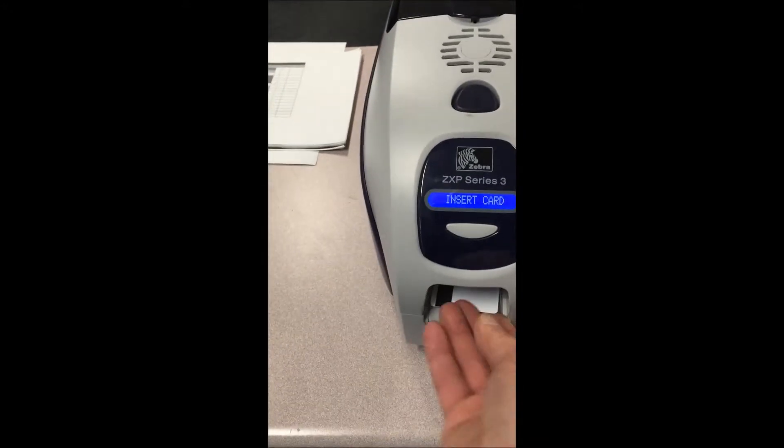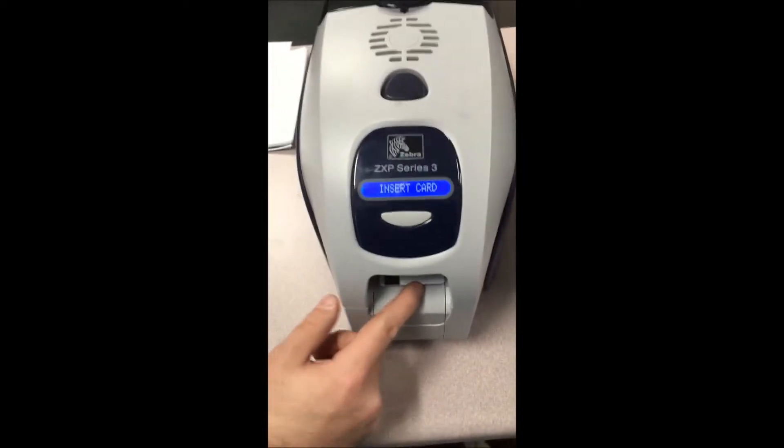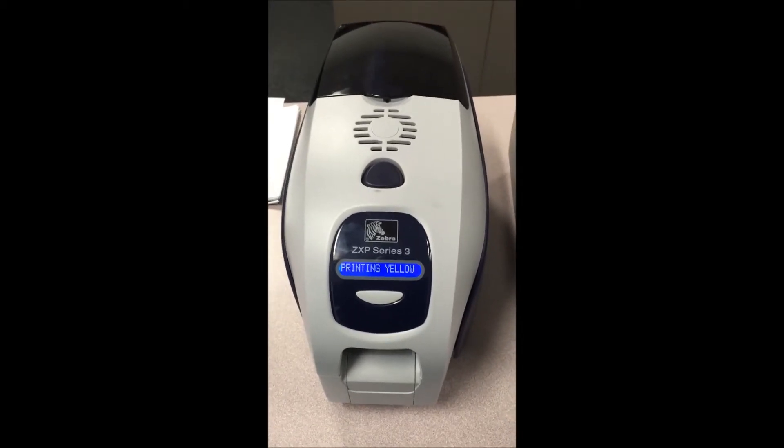Just manually flip it over, stick it back inside the printer, and you'll print the back.